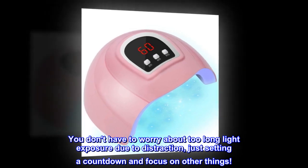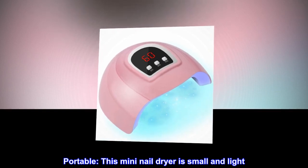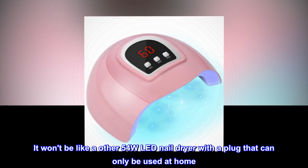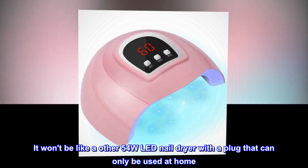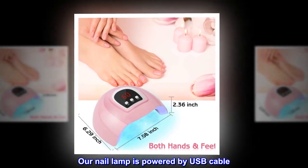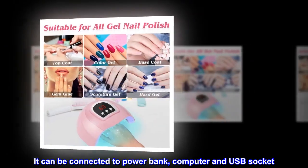Portable: this mini nail dryer is small and light. It won't be like other 54-watt LED nail dryers with a plug that can only be used at home. Our nail lamp is powered by USB cable — it can be connected to a power bank, computer, or USB socket.